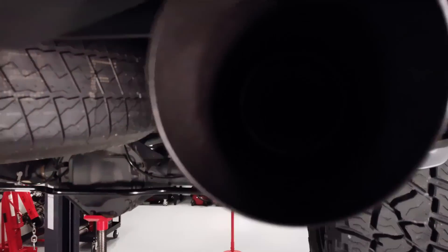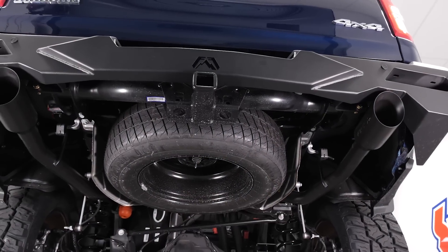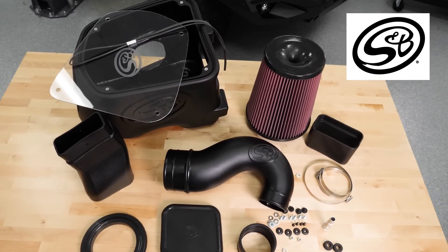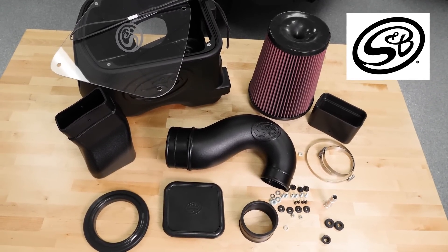Now that we've got our truck exhaling more easily, let's focus on allowing it to breathe in more power-building air. That's where our SMB Filters cold air intake comes into play. Let's have a closer look.